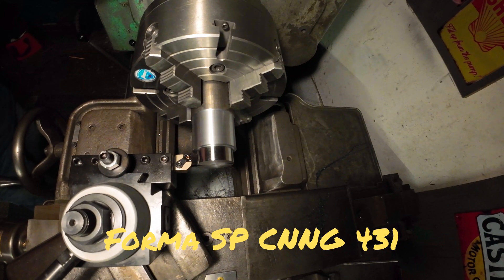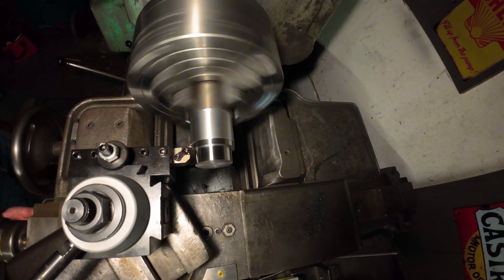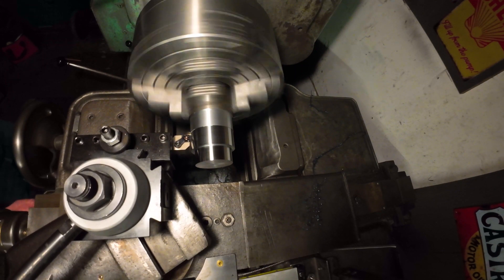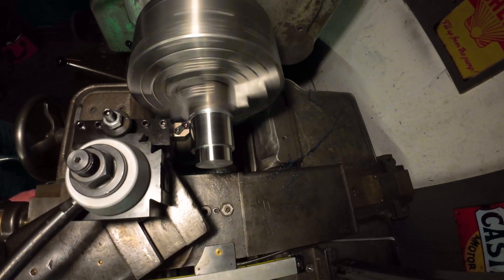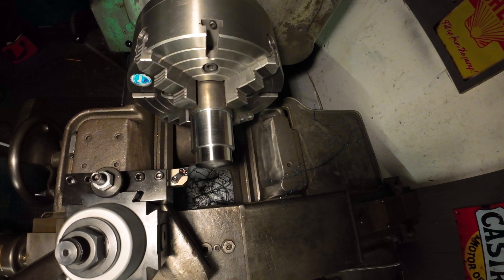Next up, Forma SP — same RPM, same speed. [Machining occurs.] Wow. Well, I would call that pretty significant. The finish looks much shinier, much smoother — definitely a step up.